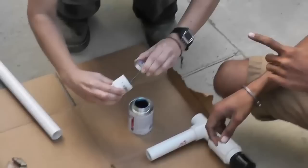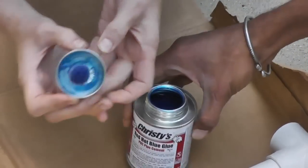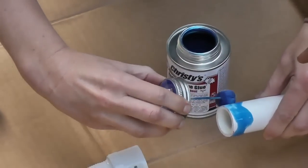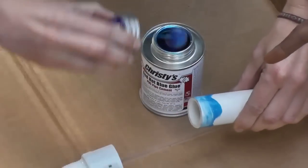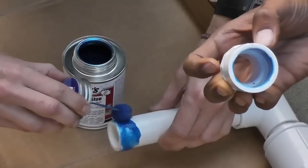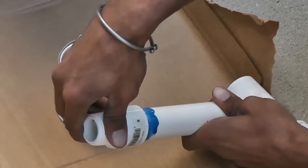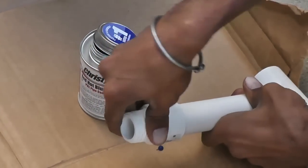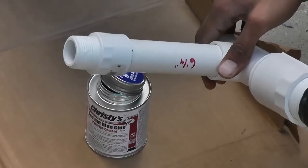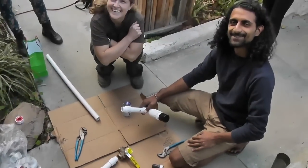To glue the PVC pieces together, you're going to use Christie's Red Hot glue. Put a little bit of glue around the edge of the pipe and fill the female fitting on the inside — you've got to glue both sides. Then just stick them together and it should slide in very easily. Have something underneath because this stuff will stick to anything, and try not to touch it or breathe too much — it's very, very toxic.